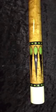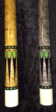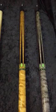The last two cues here are the LTD 2010, both wrapless, shown here in brown and gray stain — ebony with the green malachite matching ring work. Looks very nice in both gray and brown. That retails for $1,475.